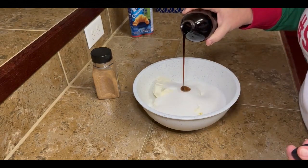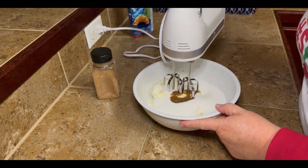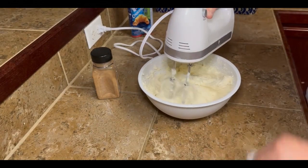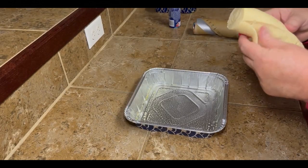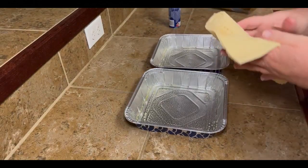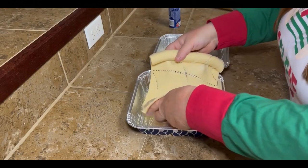Now, if you don't have time to sit your cream cheese out to get it softened, you can always sit it on your stovetop. As your oven preheats, it will go ahead and soften up your cream cheese. So, once you get your mixture all done, you're gonna take one of your cans of crescent rolls and put a layer in the bottom of each one of your pans.